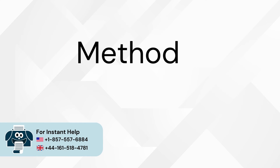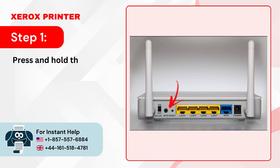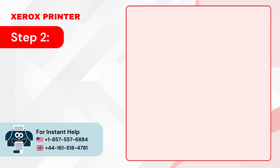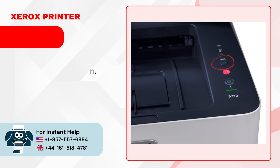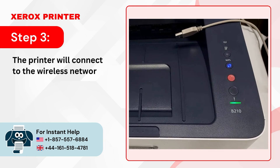Method 2: Via WPS. Step 1: Press and hold the WPS button on your router to enable new device discovery. Step 2: Go to your printer and press the WPS button. Step 3: The printer will connect to the wireless network automatically.